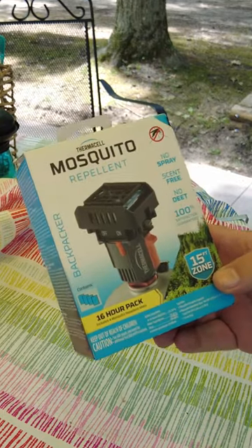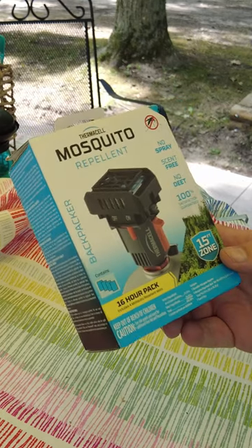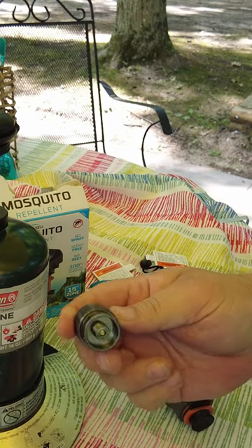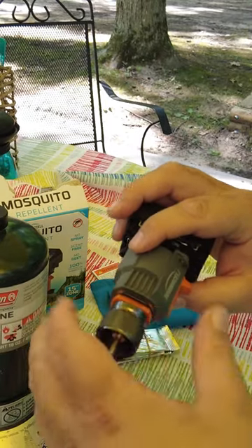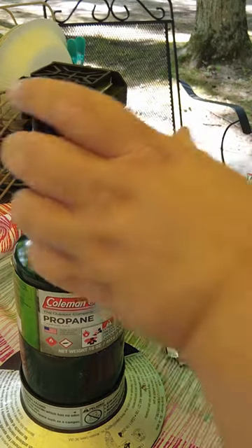This is what we have in our little blue pack — it's a Thermacell backpacker, and we're going to show you how to convert this to a one-pound propane. These are a little propane-to-butane adapter so you can run your butane devices off of propane. The butane adapter will screw right on the end of our Thermacell, and we can screw it right on top of a one-pound propane tank.